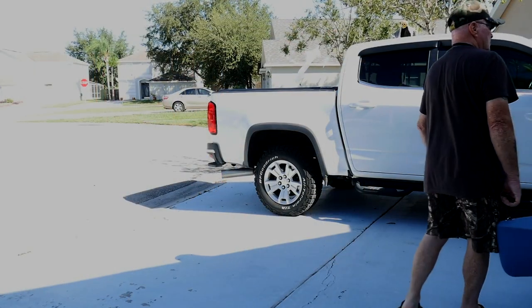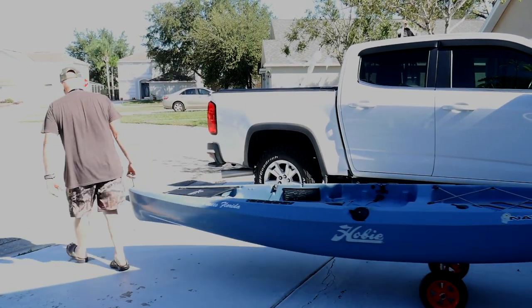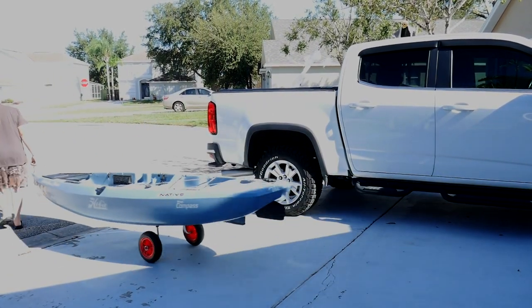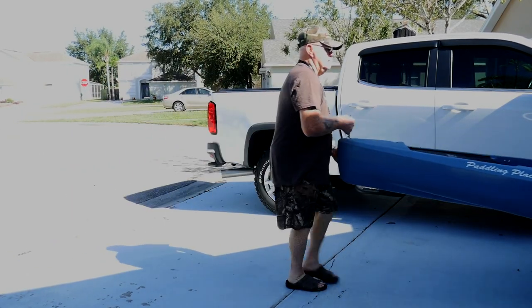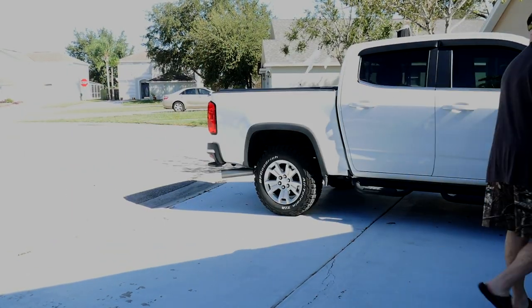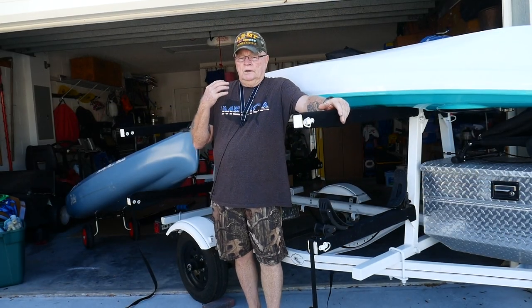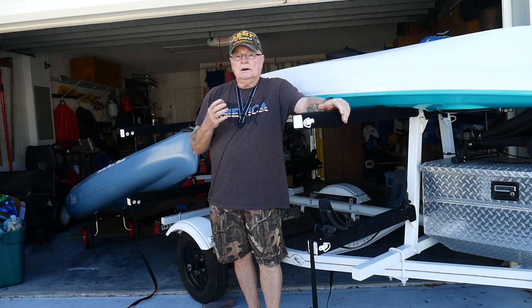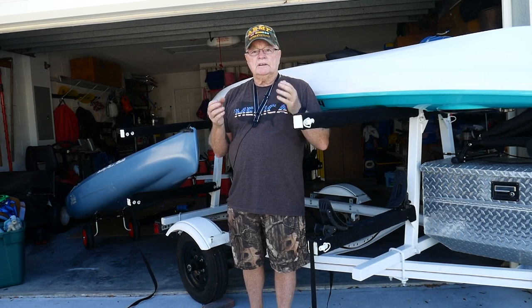You can see it rolls around really nice and is easy to handle. Now I'm going to show you how I get this thing back on the trailer, using the scupper cart as an assist tool.